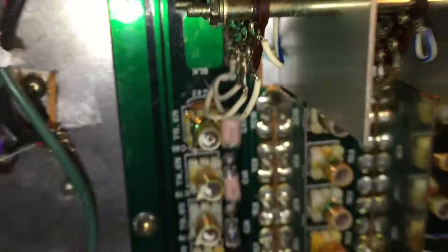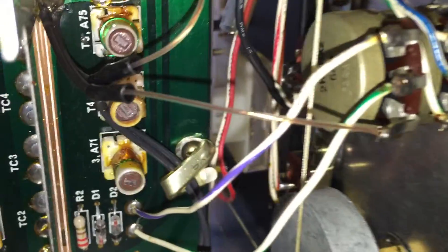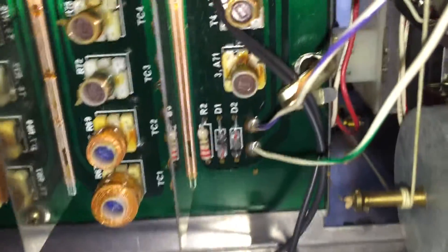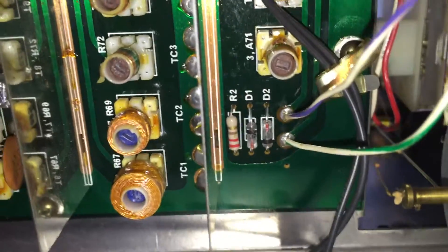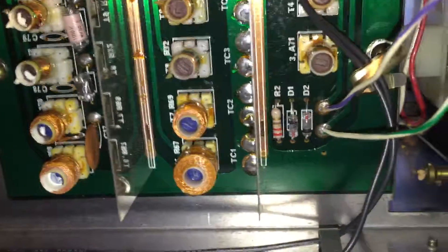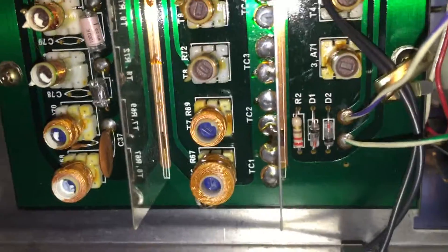After looking at the schematic I realized that this wire here — that clear wire — is the antenna lead going to the RF gain control, and then going right back there. That makes sense.